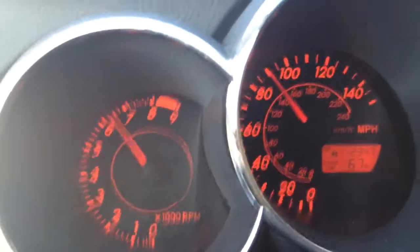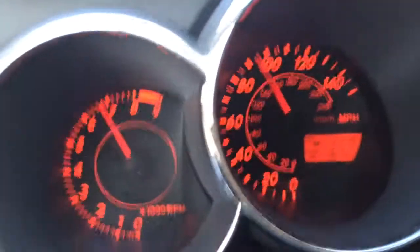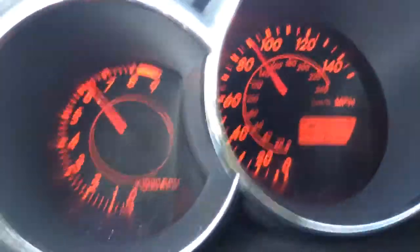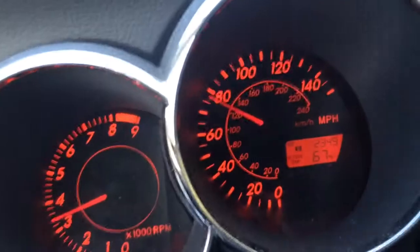Foot's hard down. Acceleration feels stalled — maybe that's because I'm going up a hill. Down into sixth then fifth.